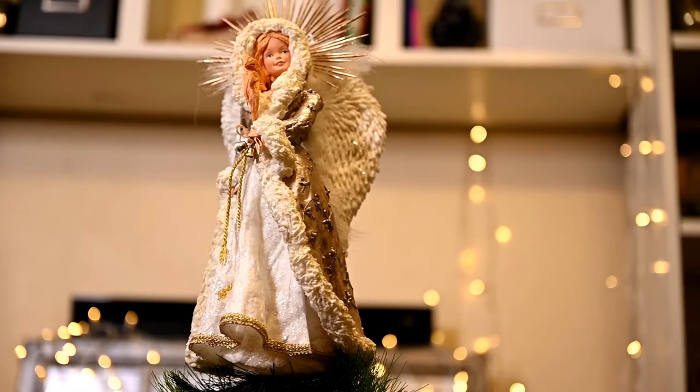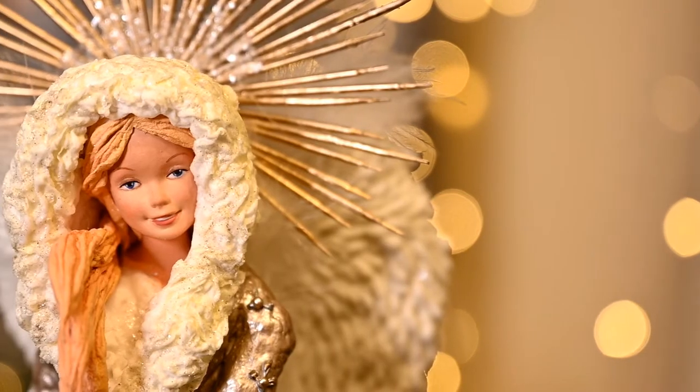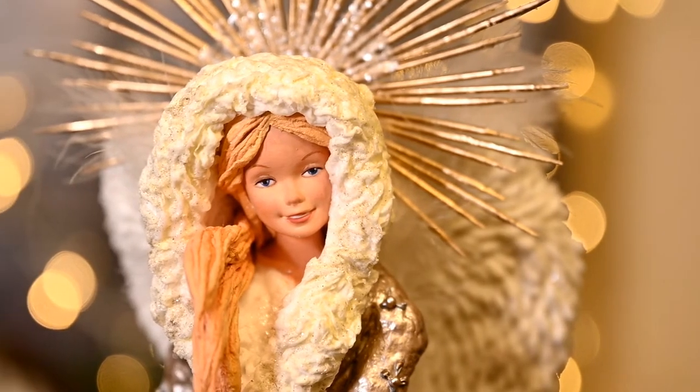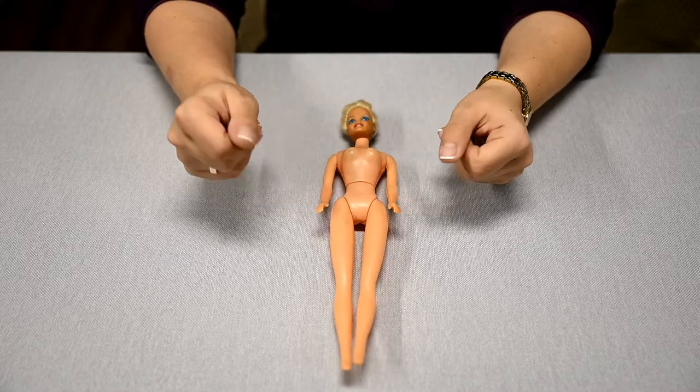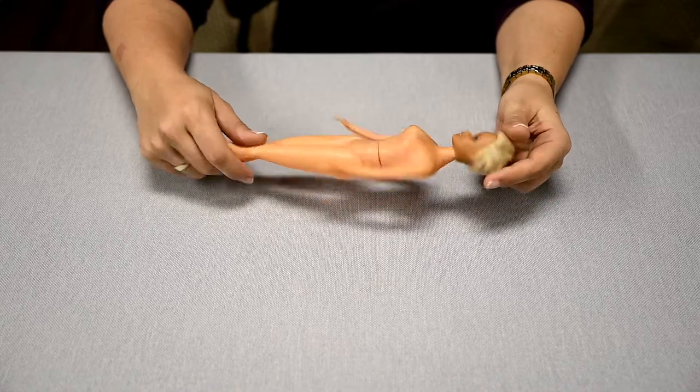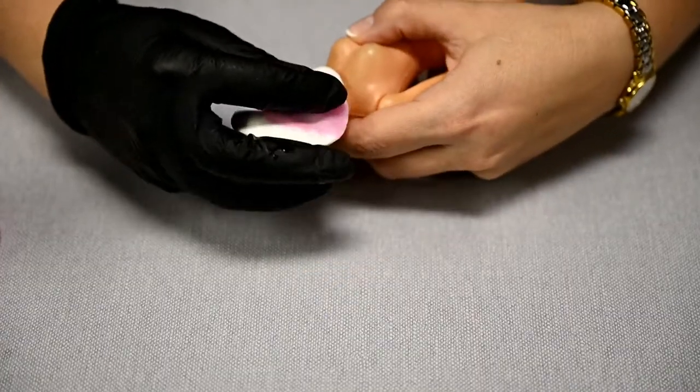Hi everyone and welcome to my channel, I'm Irina and today I'm going to show you some Barbie girl makeover. I found my old Barbie in the barn — as you can see she knew better days — and I decided I'll turn the doll into an angel Christmas tree topper.